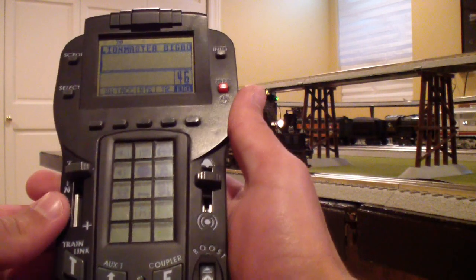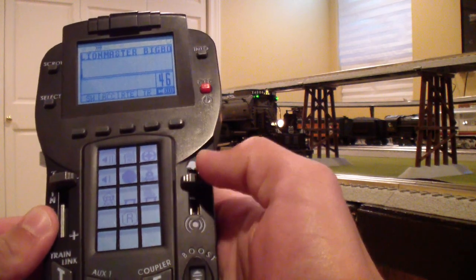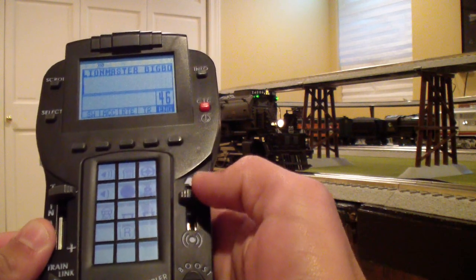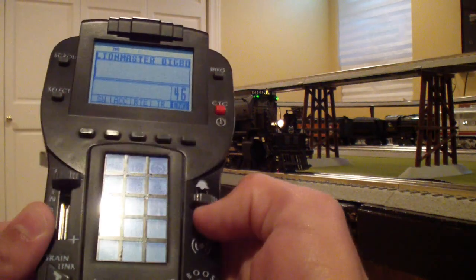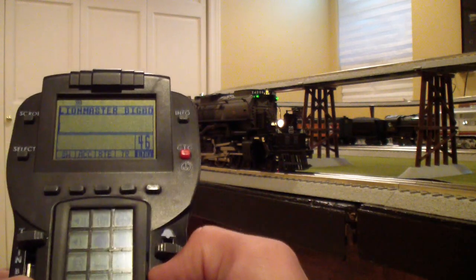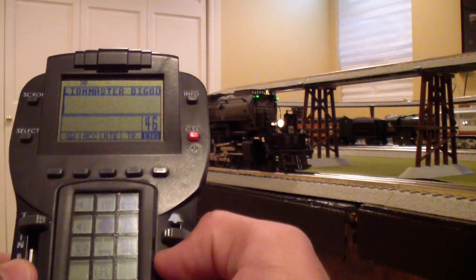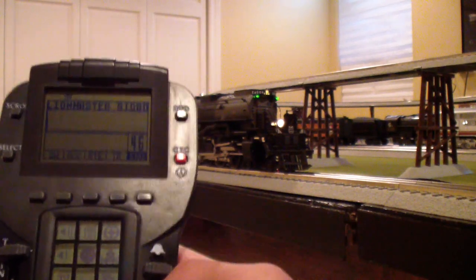Now, everybody's favorite part of the Legacy System has got to be the quillable whistle feature. Depending on how much you pull it down determines the intensity. That's available with all Legacy compatible engines. Even though in the real world only steam engines would have a quillable whistle — diesels just have an electric horn — you can still quill them with the Legacy System, which is kind of neat, although not necessarily realistic.